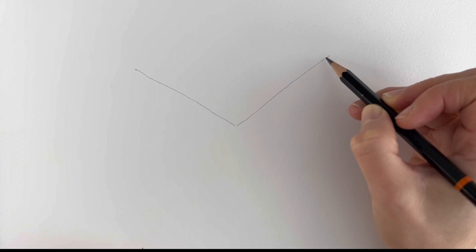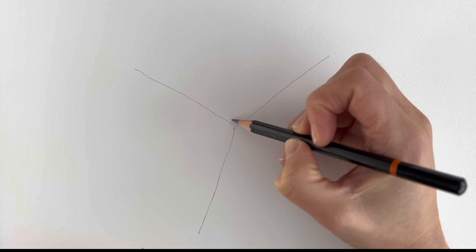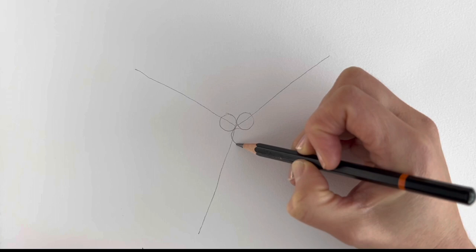Next we're going to be adding the berries in the centre, so just three little circles — one circle here on this line, another circle there on that line, and then this one just comes over here. Three little circles; they don't have to be perfect, but if I go too fast just hit pause and rewind.